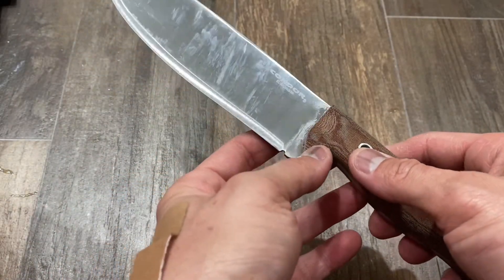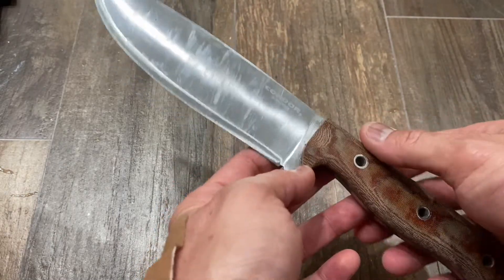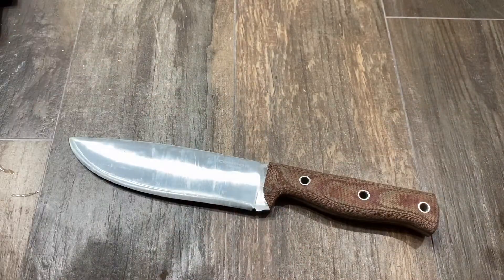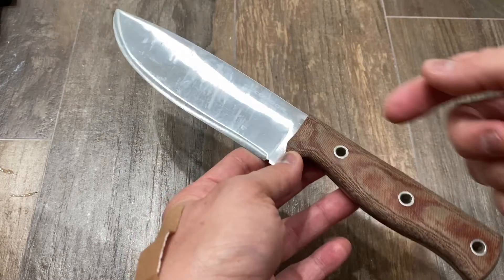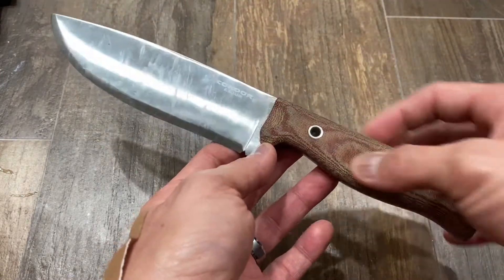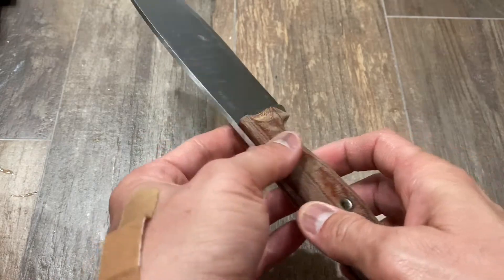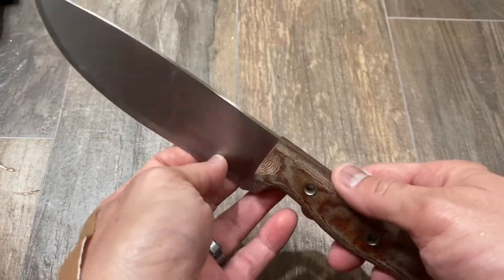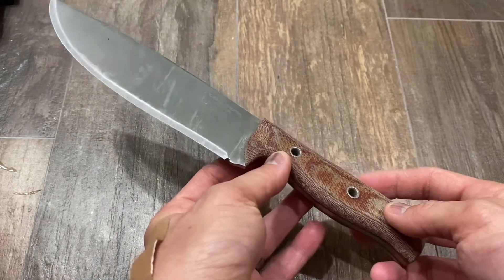The weight is 11 ounces, which is 0.6875 pounds. Enough with the specs — let's talk about the looks. I really like the way it looks. It's got some classic lines, classic colors — a polished satin-finished blade with a darker brown micarta handle, classic shape. Nothing really screaming modern knife-making. You could argue the looks aren't appealing to you, but I think it's a really attractive knife.